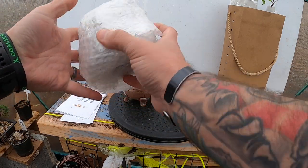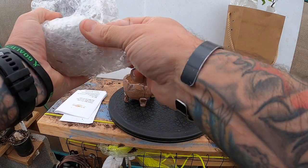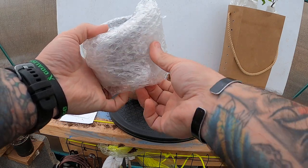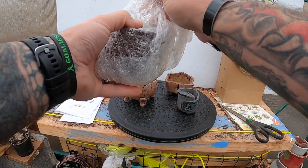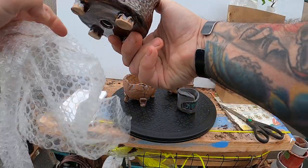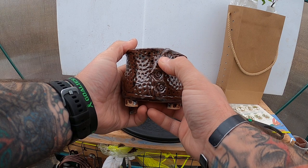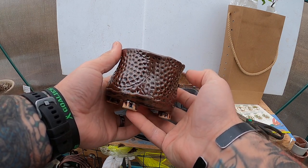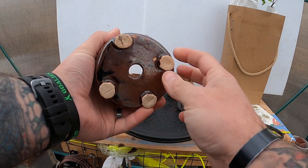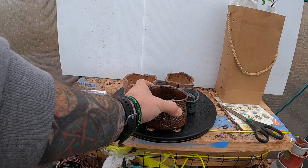Now on to the big one. I don't get big pots very often, but when I do it's because I really really like what was done with it. This one has little spirals all through it, little dots, and the way the black glaze sits in down to the feet and how they're glazed up — very very cool.